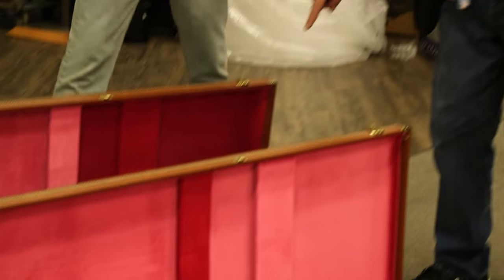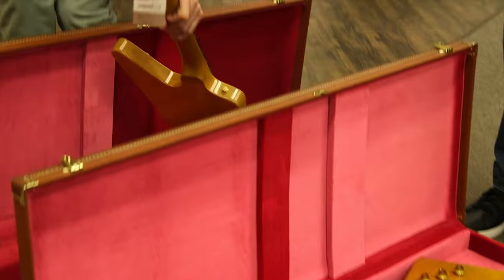Hey everybody, Norm here for the All Guitar Network. This is a Vintage Guitar Minute — but these are not vintage guitars, they're brand new guitars that are replicas of the vintage. Gibson's doing such a beautiful job I just wanted to point them out. We've got two Gibson Explorers here, with a black pickguard and a white guard.